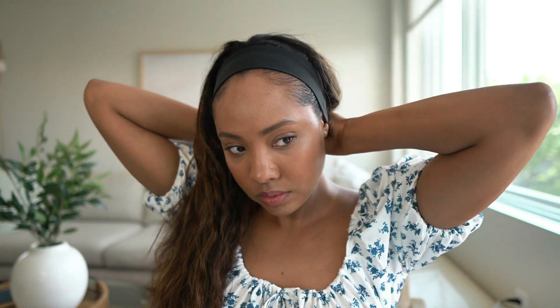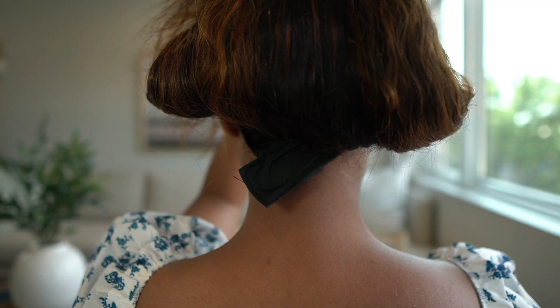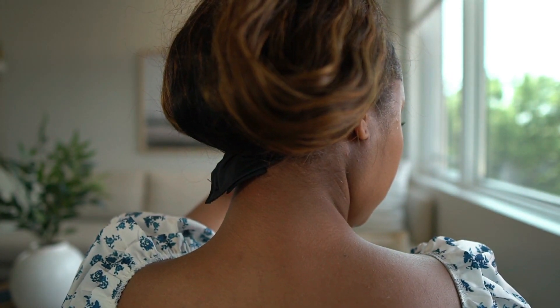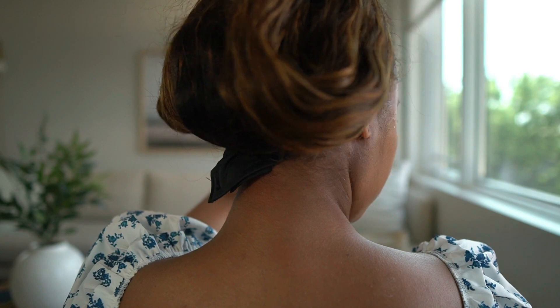That's pretty much it for the installation process — it was very simple and usually takes about five minutes or less to put on. Now I'm going to show you guys a few styles that you can try with this hair.